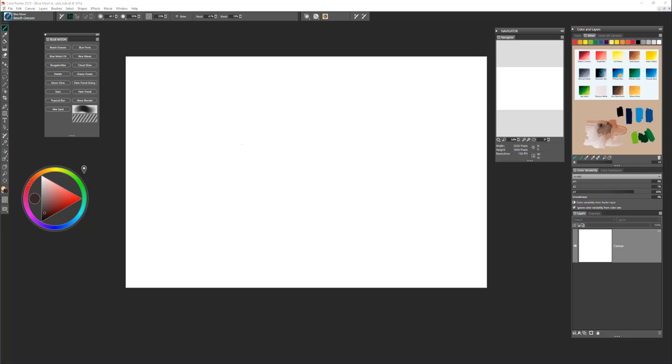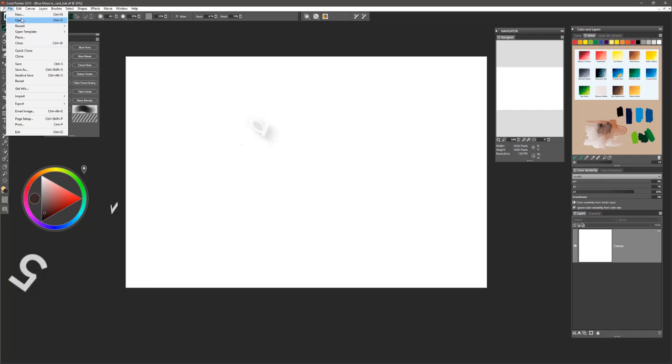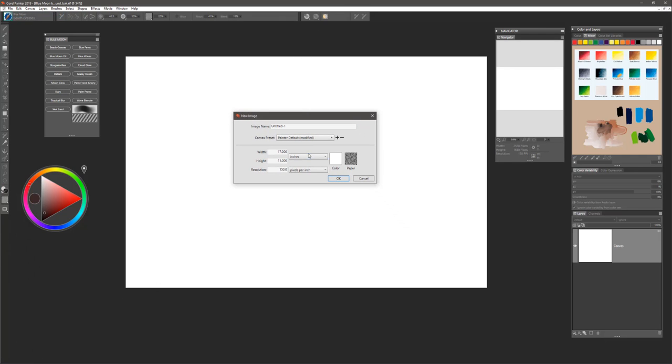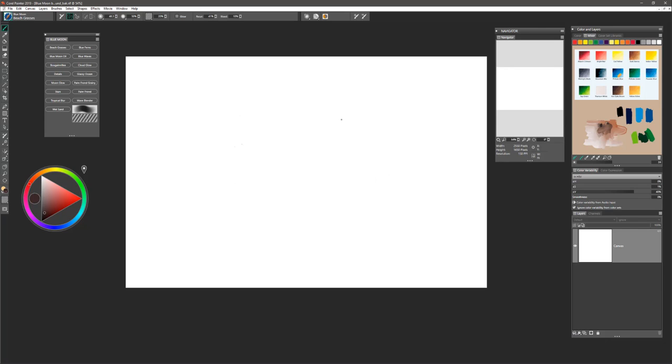To begin, I'd like you to open a new file and we're going to set that to 17 by 11 at 150 ppi. To do that we'll simply go to File and choose New, and we can set that to inches from the options flyout and 17 by 11 at 150, and select OK. You'll get a nice big canvas to work on.